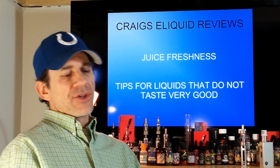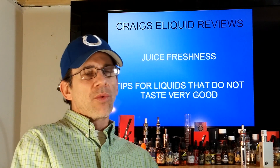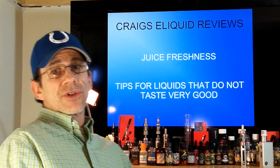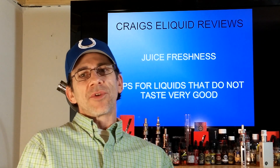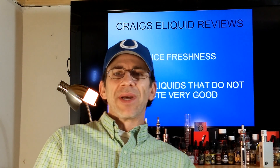That's a couple things you can do with some bad liquids. Just always remember that instead of throwing it away, see if someone else would like it or use it first. That's all — just a quick tip guide for you to know what you can do with your liquids before you throw them away, and how to tell if your juice is bad.